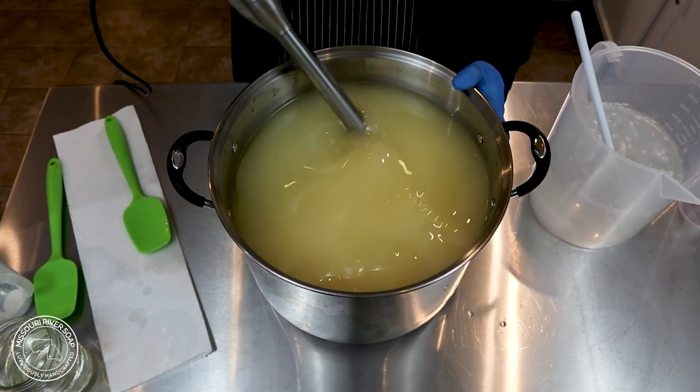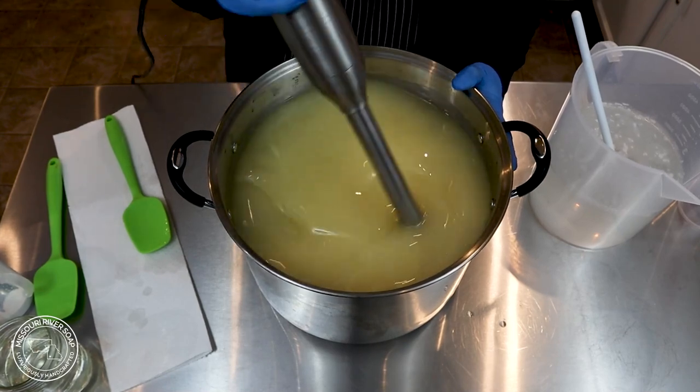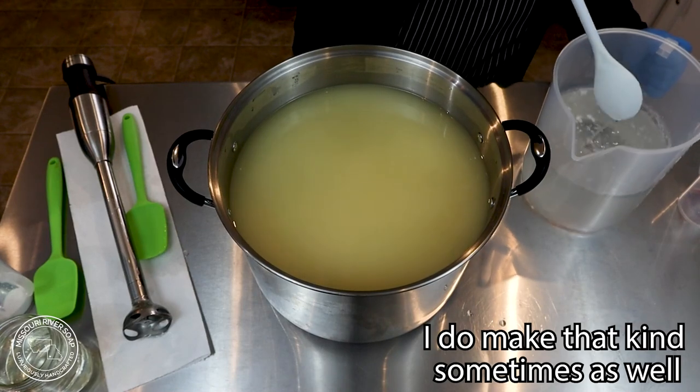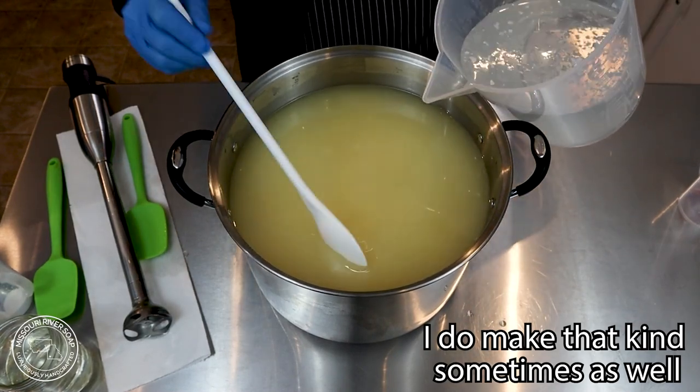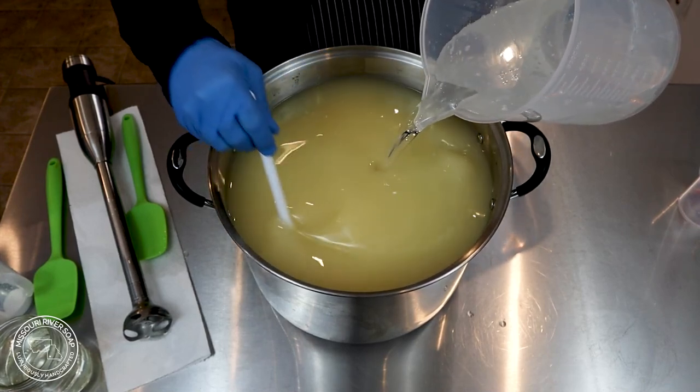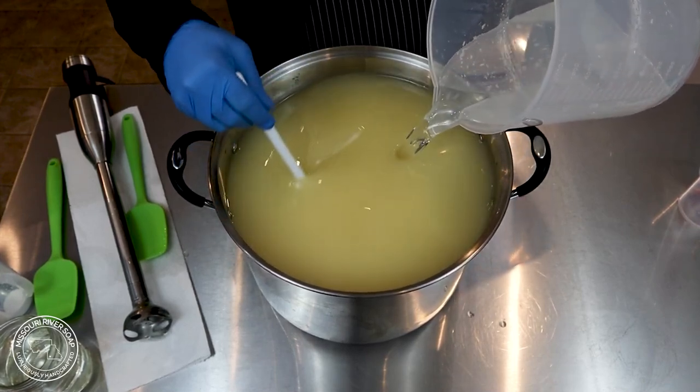The thing is, most oatmeal, milk, and honey soaps are often made with animal milk and oatmeal and honey. Well, I make a vegan version with coconut milk and I don't add any oatmeal and I don't add any honey. So thus the Un-OMH Soap.